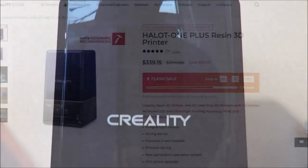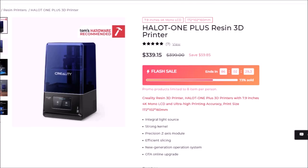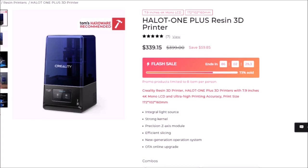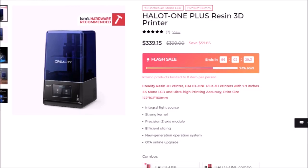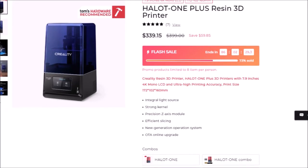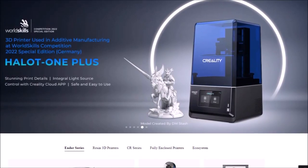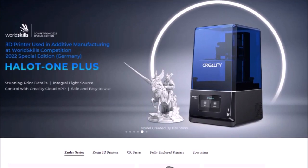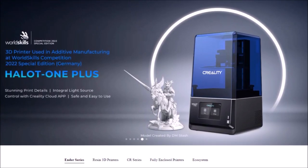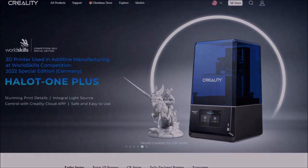A massive thank you to Creality 3D for sending us the Halot One Plus for review. We've personally used Creality printers since we first began 3D printing back in 2018 — almost five years — and we've always been very impressed with their quality. Whether you're looking for this resin printer or another type of machine, I would thoroughly recommend any Creality printer as they have always been very reliable for us.